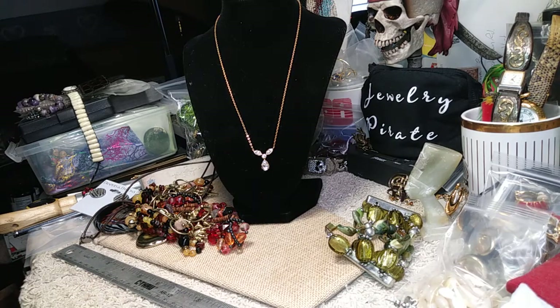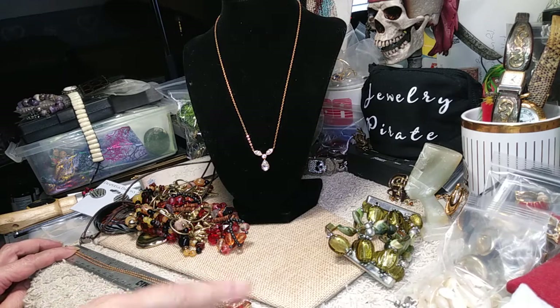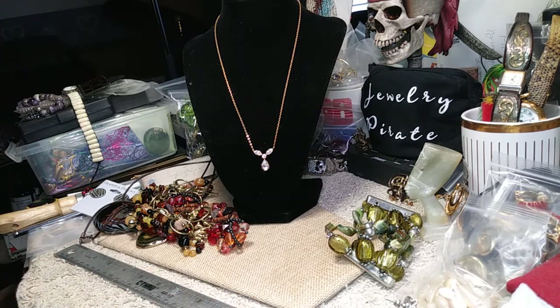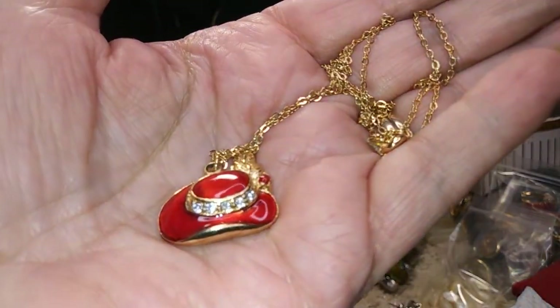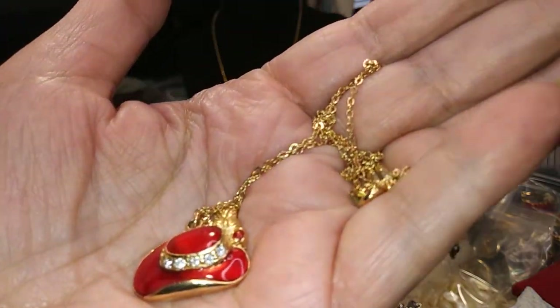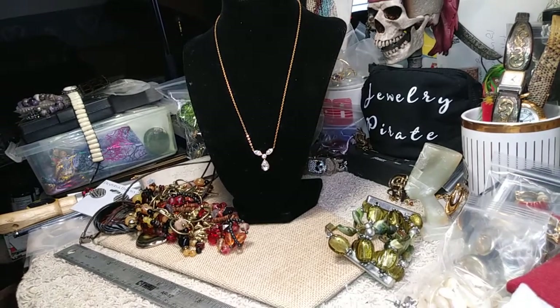Our next necklace — I don't know what this is doing in this lot, but it's a little red hat lady hat necklace. It has a beautiful chain on it and it's 18 inches not counting the pendant. Great chain, nice enamel pendant. Here's the close-up — it's got all the rhinestones going around the hat. This is very pretty, so unlike everything else in this lot.